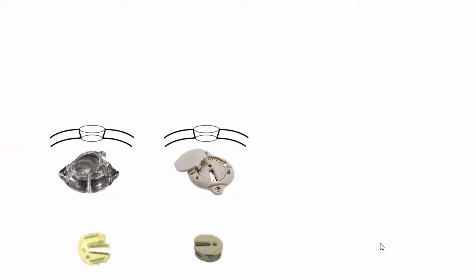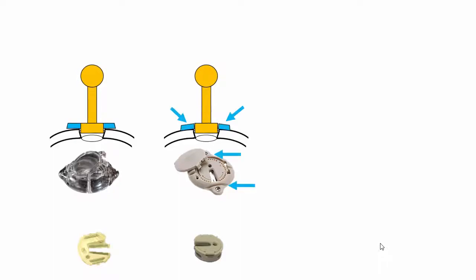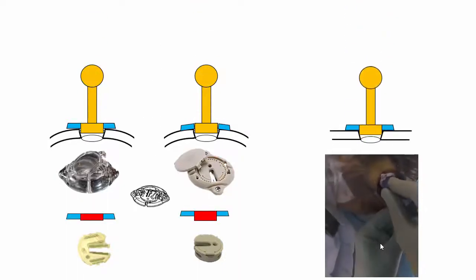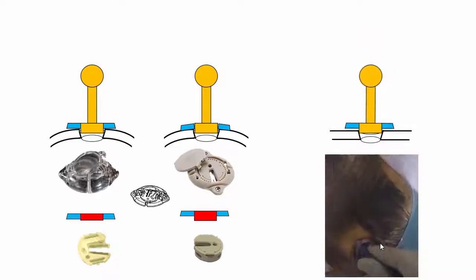A potential problem with these devices is a poor fit. This can be due to the curvature of the skull, a too-narrow burr hole, or a ring that is off-center. If the ring is unstable due to the curvature of the skull, the Guardian is equipped with flexible wings which might help. More often, the problem is caused by the fact that the centering tool and the clip are designed to be inserted below the ring into the burr hole.